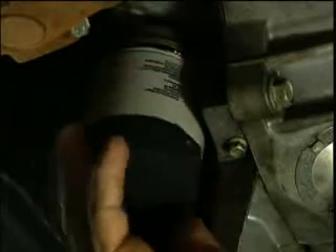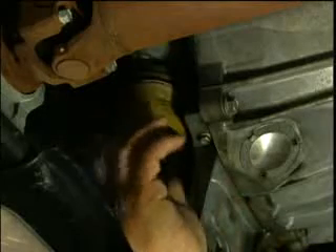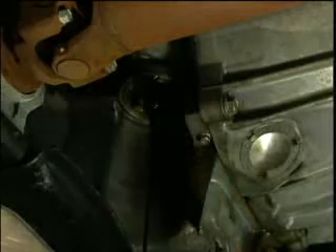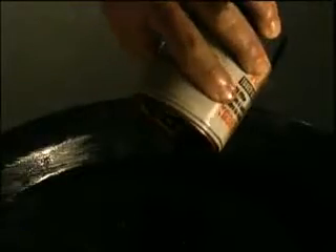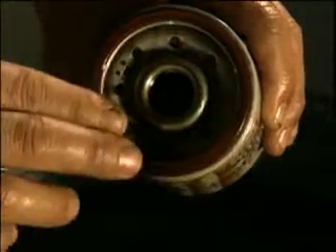Next, locate the oil filter. Start to loosen the old oil filter without damaging it. Allow the oil to drain around the oil filter and then carefully remove the old filter by hand. Remember, there's still more oil inside the filter. Drain this oil from the filter. Check to make sure the old gasket came off with it and that it's not stuck to the mounting base. If it is, remove it now.